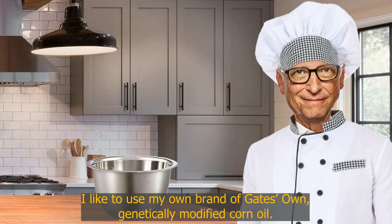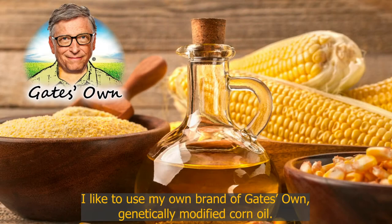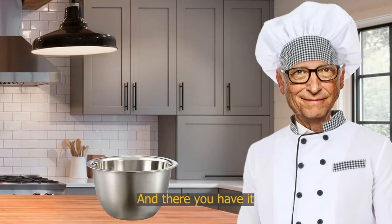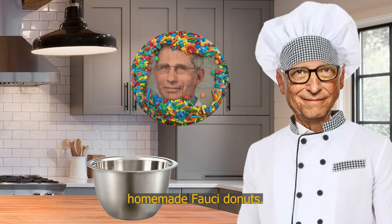I like to use my own brand, Gates's Own Genetically Modified Corn Oil — it's guaranteed to stop your heart after the first dose. And there you have it: homemade fauci donuts.